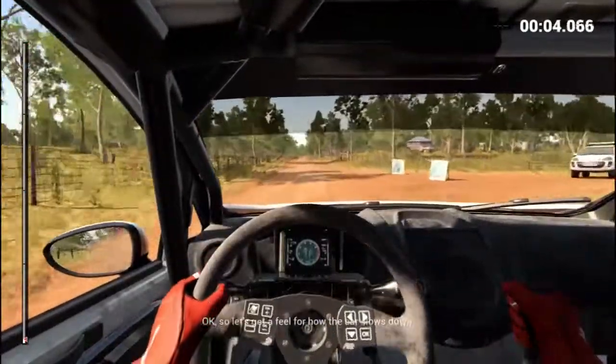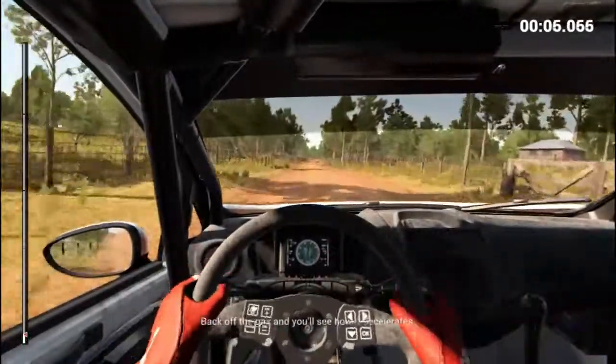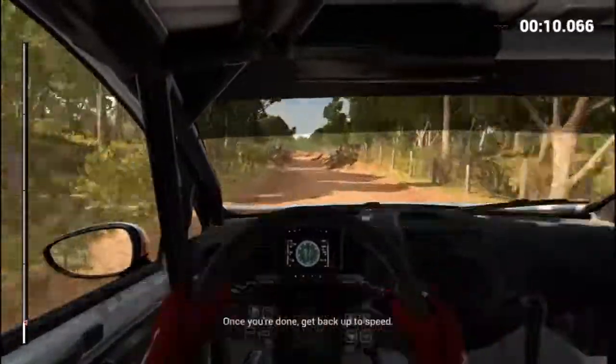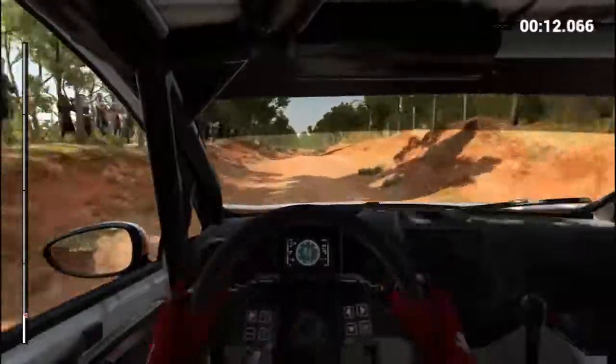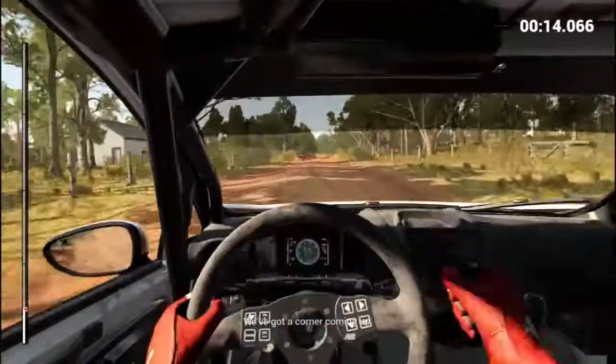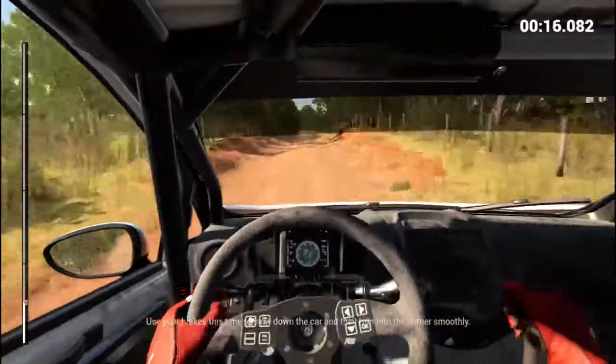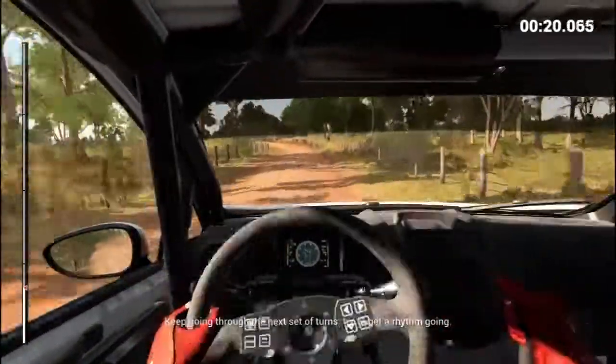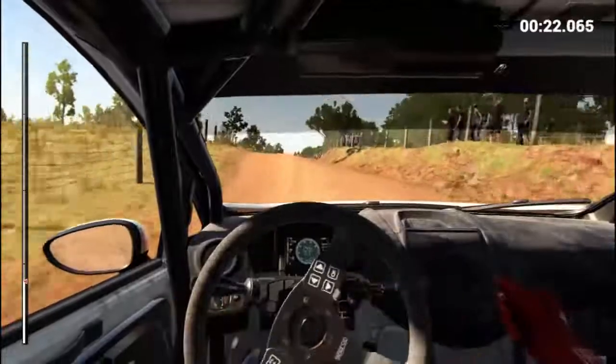Okay, so let's get a feel for how the car slows down. Back off the gas and you'll see how it decelerates. Once you're done, get back up to speed. We've got a corner coming up. Use your brakes this time to slow down the car and then turn into the corner smoothly. Keep going through the next set of turns. Try to get a rhythm going.